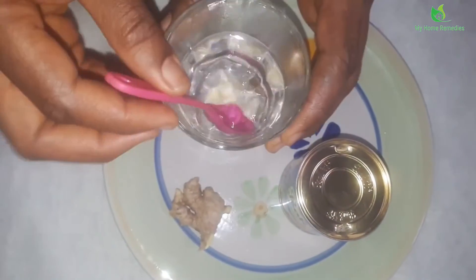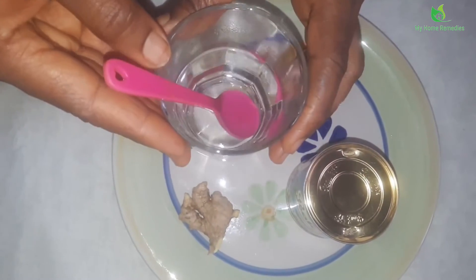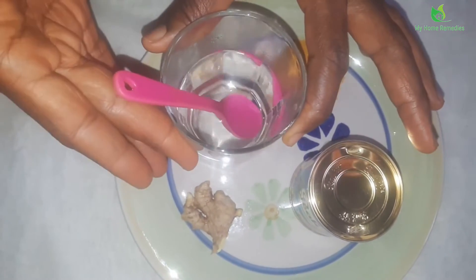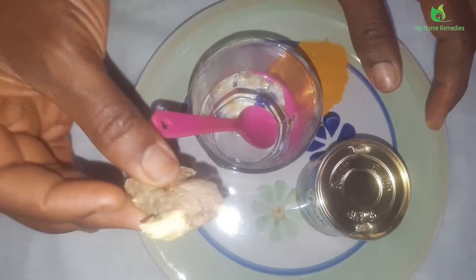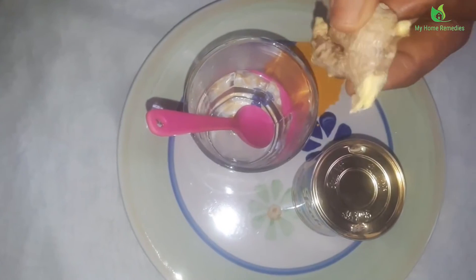That's my glass cup here with hot water. While I'm talking, the water has become warm. What I need to do first is peel my ginger and then grate it — that's what I have to do right now.